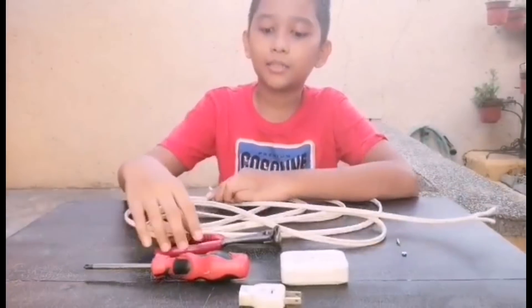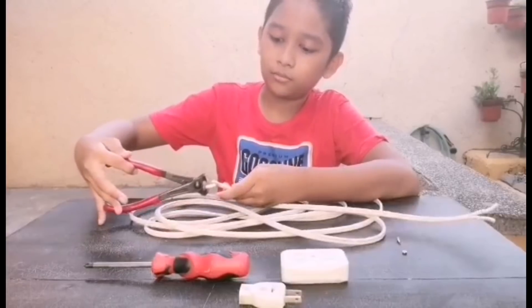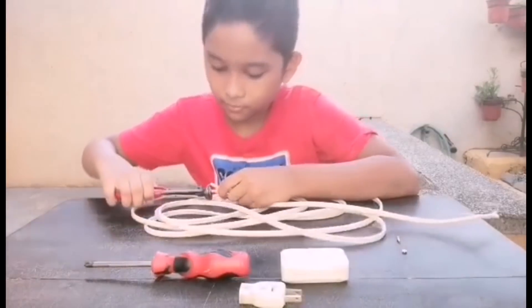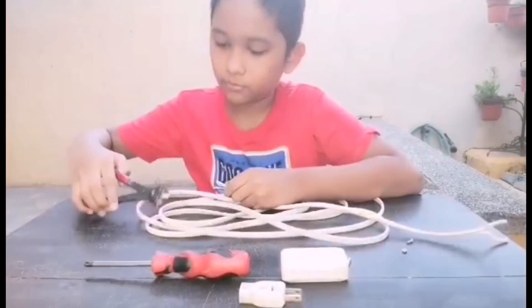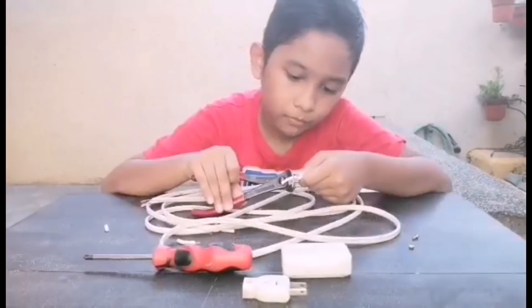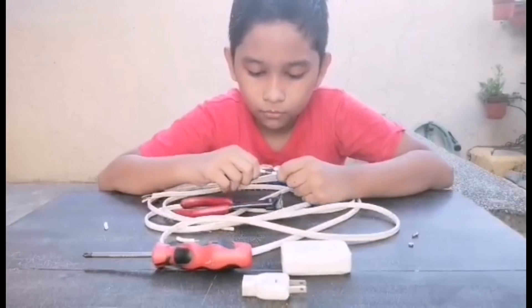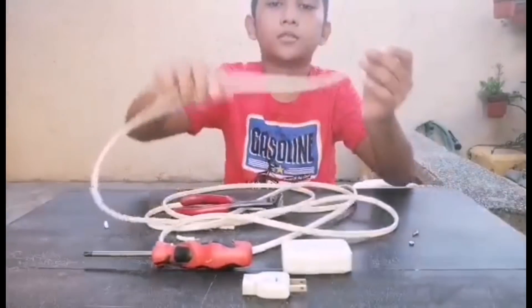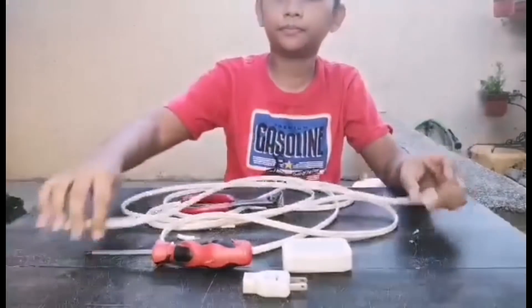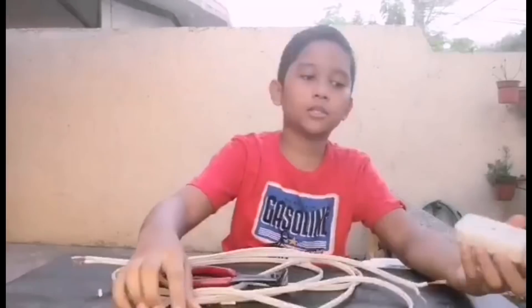Ngayon naman, tatanggalin natin itong mga wire dito. Tanggal na natin yung mga wire dito.